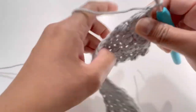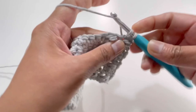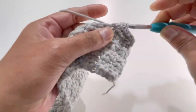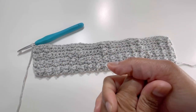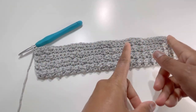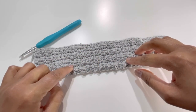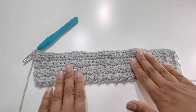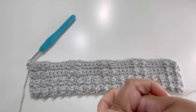For row 8: chain 1, turn your work, one single crochet into each stitch — 37 single crochets total. Now repeat rows 1 through 8 all the way until row 36.